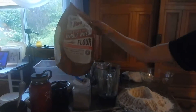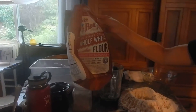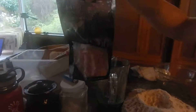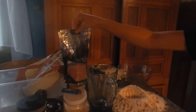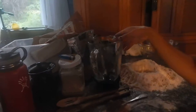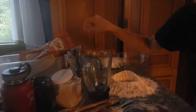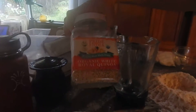We have this stone ground whole wheat flour that is all organic and 100% whole. Then we have plain pink salt — it's all natural, has 84 minerals, and looks nice and pink. We also added quinoa, which is whole grain and very protein rich.